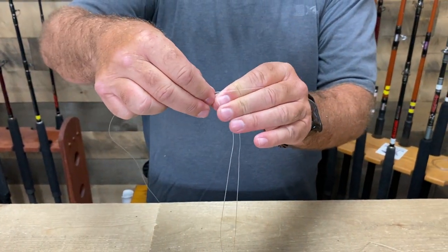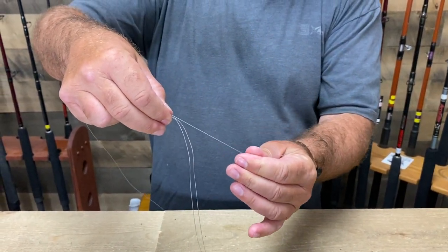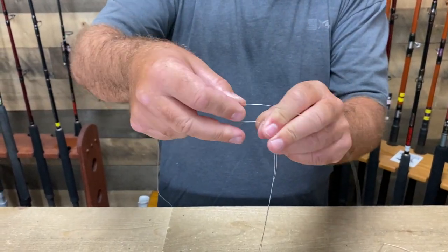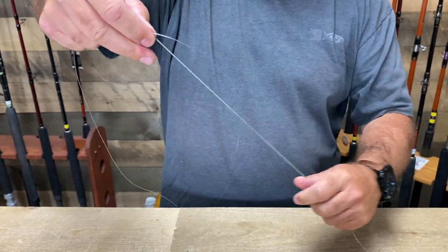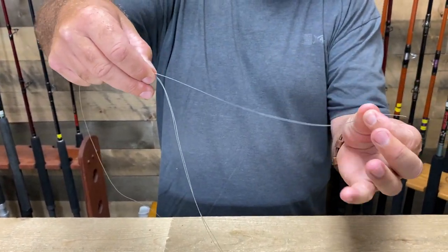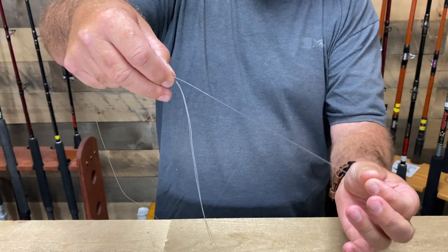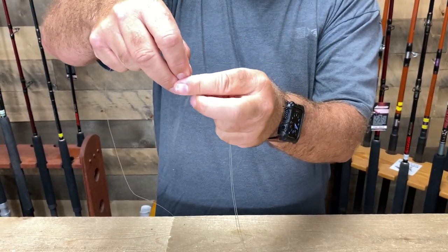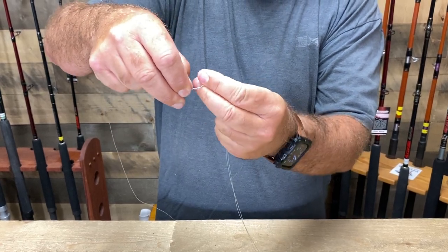I've got the bimini pinching the leader right here and I'm pulling it down. Now normally we take this and go through the loop, but we're not doing it this time. We've got them side by side. The important thing is to get enough line on this side because you're going to do 13 wraps around this bimini.